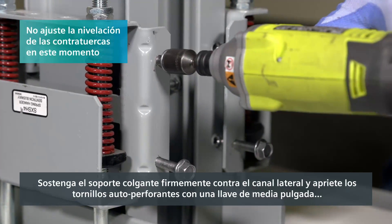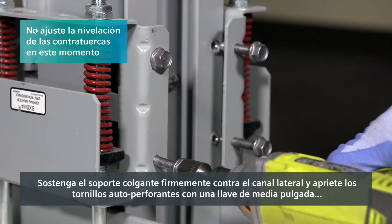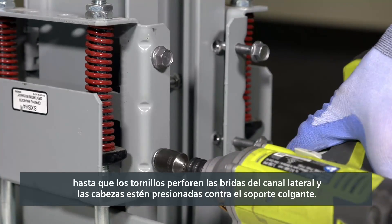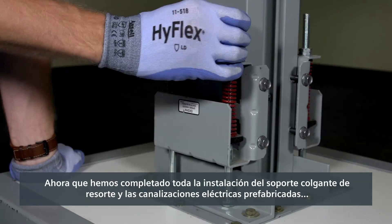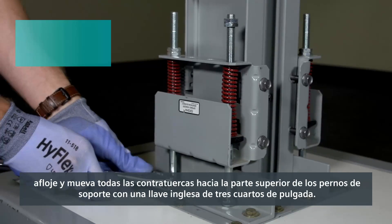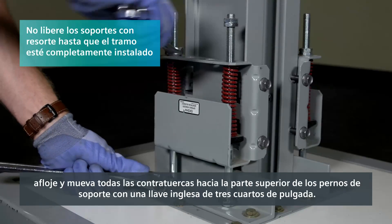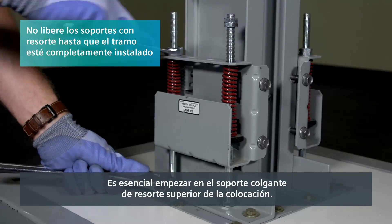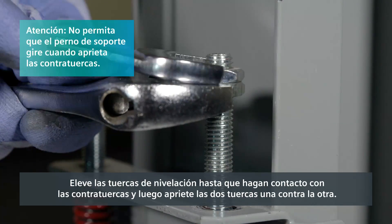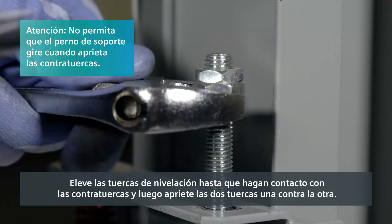Hold the hanger firmly against the side channel and tighten the self-piercing screws with a half-inch wrench until the screws pierce the side channel flanges and the heads are pressed tight on the hanger. Now that we've completed the entire busway and spring hanger install, loosen and move all jam nuts to the top of the support bolts with a three-quarter inch wrench. It is critical to start at the highest spring hanger in the run. Raise the leveling nuts until they touch the jam nuts and then tighten the two nuts against each other.